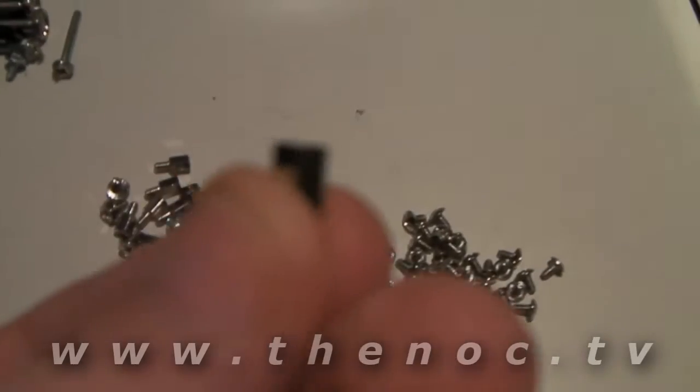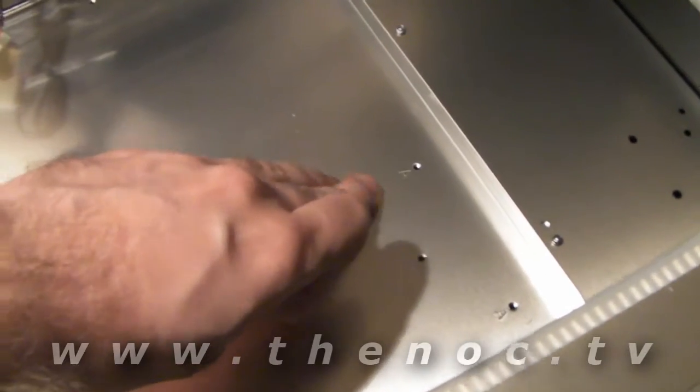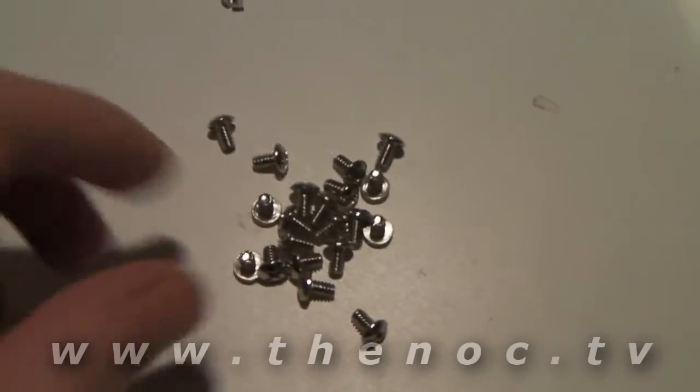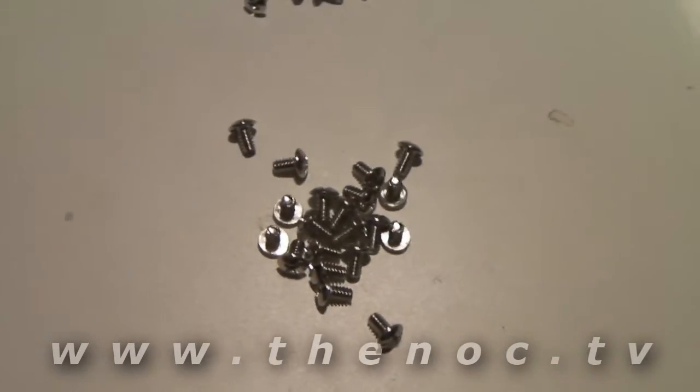In one bag you have standoffs — these hexagon-shaped bits. They hold your motherboard to your case. What you do is put the standoff itself in the holes depending on your motherboard. And you see there's a hole in the middle for the standoff screws to go into, which were in another bag. They're pretty close in look to some of the hardware screws, but the hardware screws are just a little bit bigger — they're more for putting in things like your hard drives.